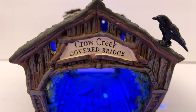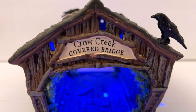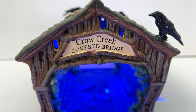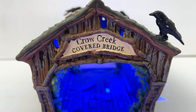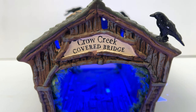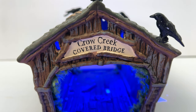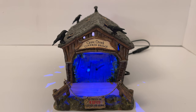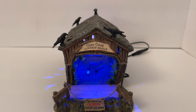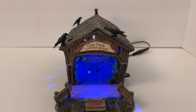Next up is the name of the bridge and the wonderful sign on each side — it says 'Crows Creek Covered Bridge.' What I love about this is that they themed the sign to fit the bridge really well, really selling that old, fallen-apart, decrepit, spooky bridge feel. You get one of those on each side, which is really neat. There's also additional signage on the end of each side of the bridge.